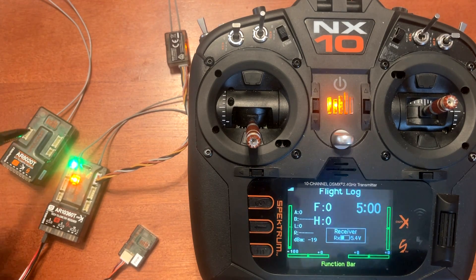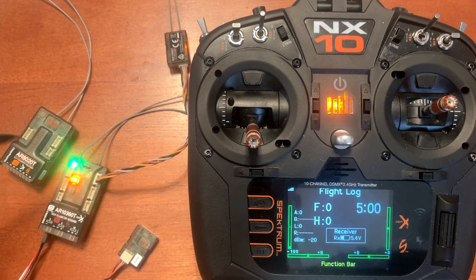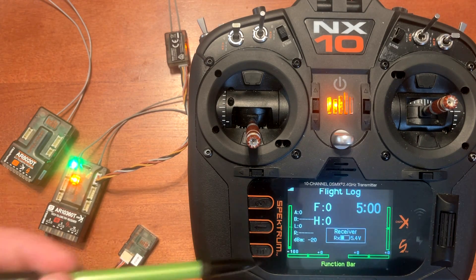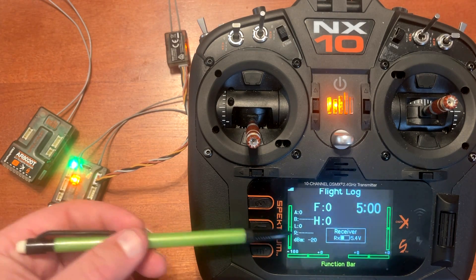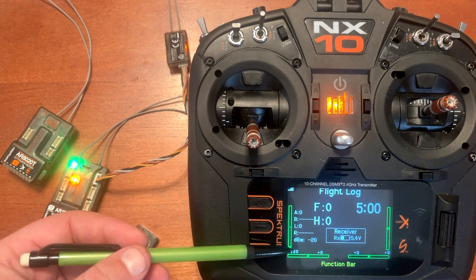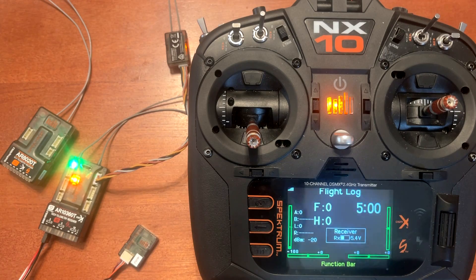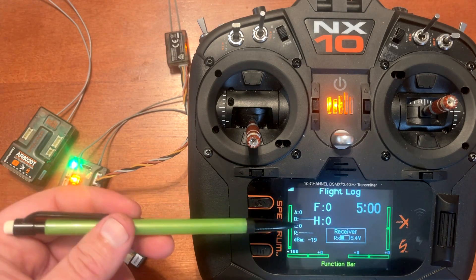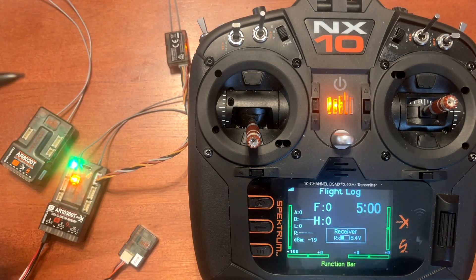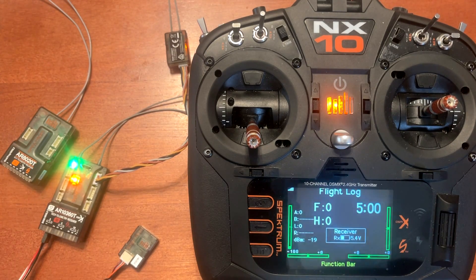If you're running a single port receiver, A is always the main and B is your satellite — it will always default to B for the satellite on a single port receiver. Some also have additional R ports that you can hook up, and those would correspond with the letter R. These values are your fades; F is your frame loss, and H is your holes. I'll put the info directly from Spektrum down in the description so you understand the difference of what those values mean and when you need to adjust your antennas or relocate your receivers.